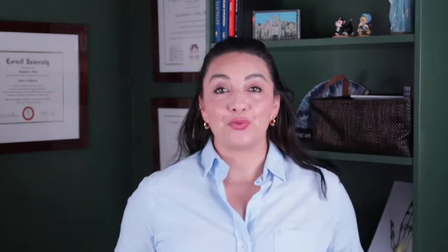Hi everyone, welcome back to Connected Rheumatology. I'm Dr. Elizabeth Ortiz. For those of you who are new, welcome. I am a board certified internist and rheumatologist. Here at Connected Rheumatology we talk about all things rheumatology, immunology, diet and movement, and mental health and wellness because we believe it is all connected. Today we're talking about a very specific antibody — the anti-centromere antibody.